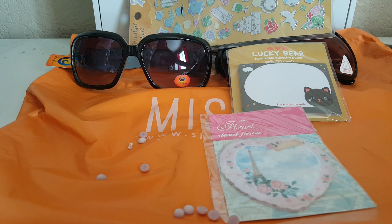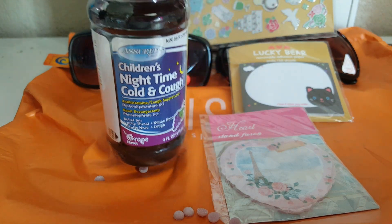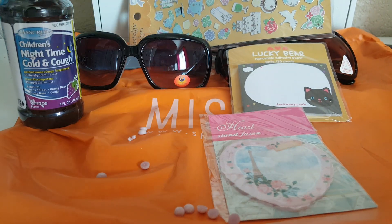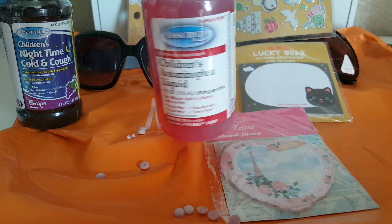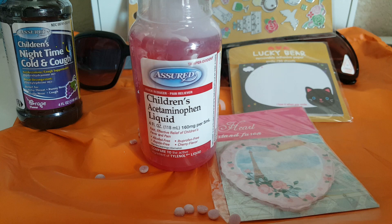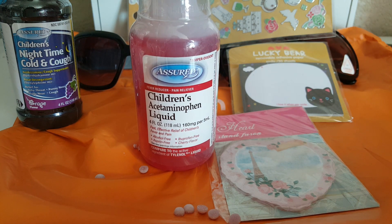I also picked up some medicine — the Children's Nighttime Cold and Cough, which works really well, and also some Children's Tylenol. I've used this before and it works pretty good. For a dollar you cannot beat it.